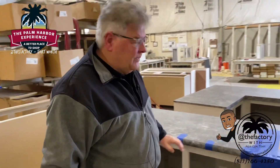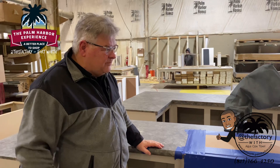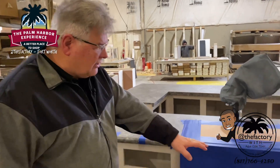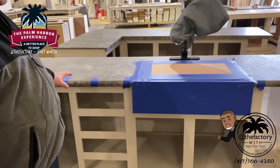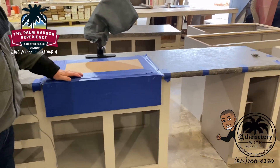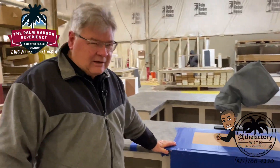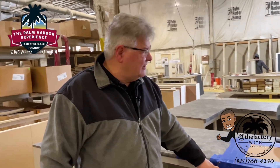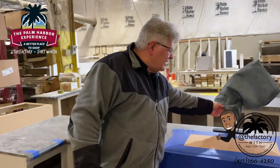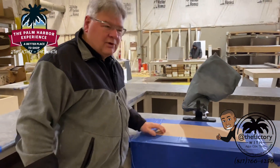In our cabinet shop we build, assemble, and pre-assemble cabinets and put them onto the production line. As you can see, all your kitchen cabinets are made in one department where they're all put together. We tape them off so that if we drop things onto the countertops they won't hit that farm sink. Your faucets are already mounted — it's a very efficient way to run the production line.